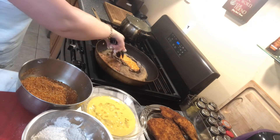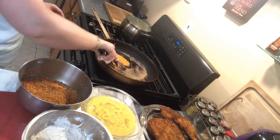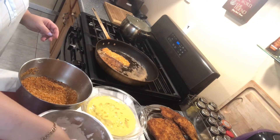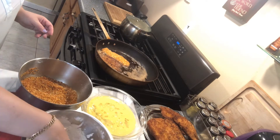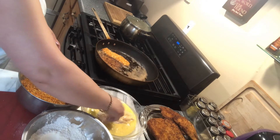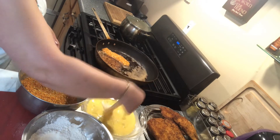It's already golden brown on one side, and we just turn it around. It's a really super simple dish that everyone likes — chicken cutlet.